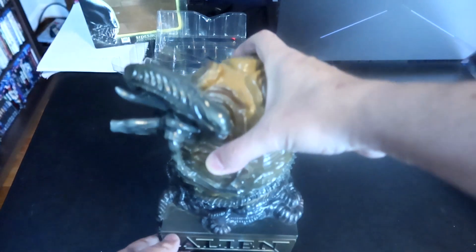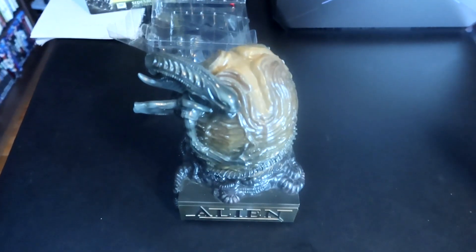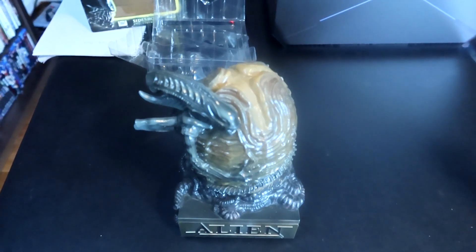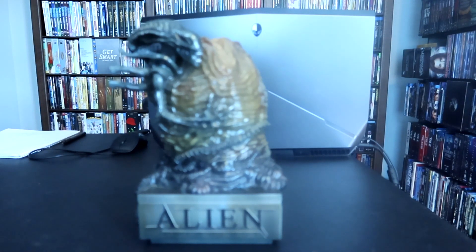So here you go, here is the piece. Let's get a look at it from another angle. So there you have it — here is the Alien Anthology Sideshow Collectibles piece. And it is awesome. Here we're kind of looking at the front of it. As you can see, it has the Alien Anthology name tag on the front. And there is the alien embracing the egg. I don't know how that happened, I don't know why it's shown like that, but I don't care — this thing is friggin' awesome. Let's turn it to its side and see what it looks like.